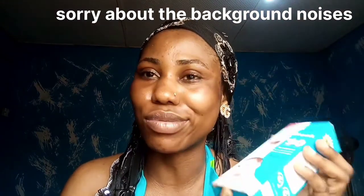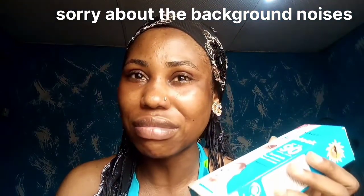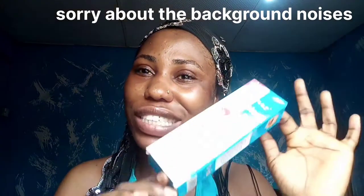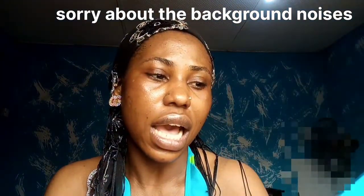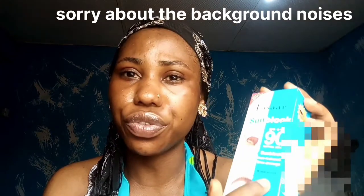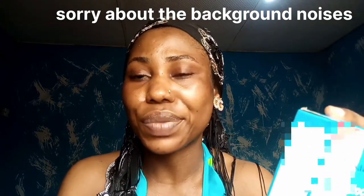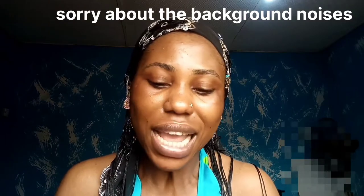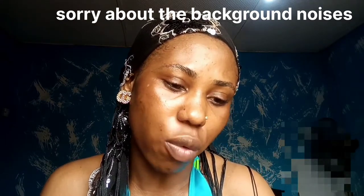I got home and I tried it. Let's wait and see the reaction because we're going to try it together right now, and you guys are going to be the judge of this product. It is SPF 90 and it says it is waterproof. We're going to try this together and see if it leaves a white cast.